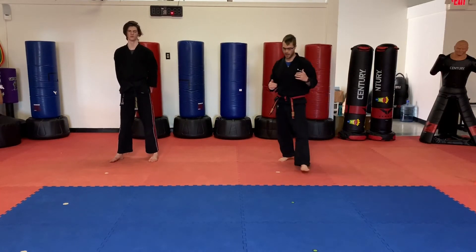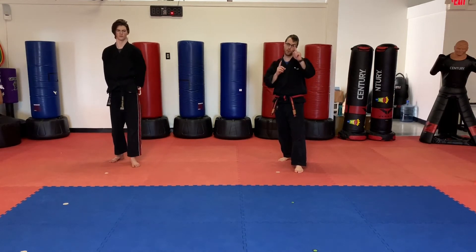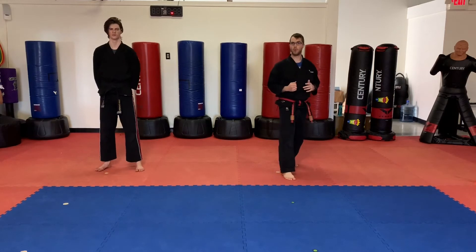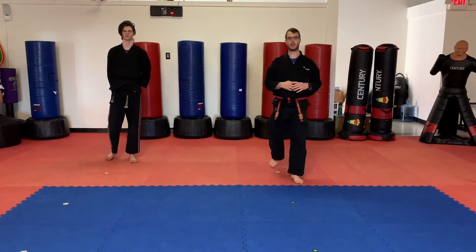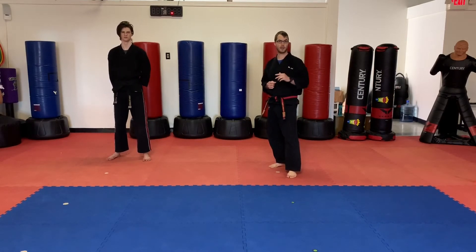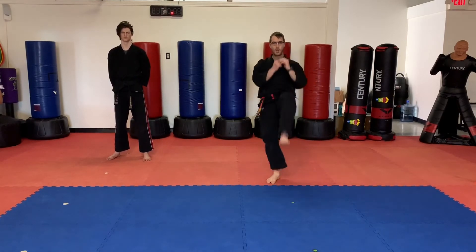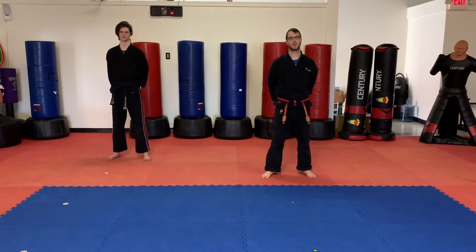Be sure we're swapping those feet nice and fast to get that kick in. Remember parents, they should be kicking with their back leg after they switch — make sure they're only doing one switch. We want to do one switch, kick with the back leg. Whatever foot started in front, that should be the leg that does the kick if you did it correctly. Switch and kick. There's your switch kicks guys — have some fun with those. Pause the video and practice some switch kicks.